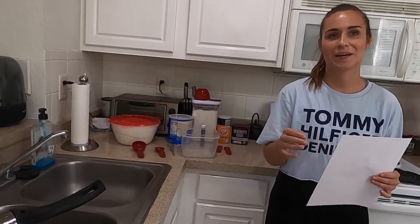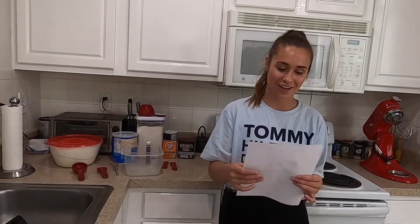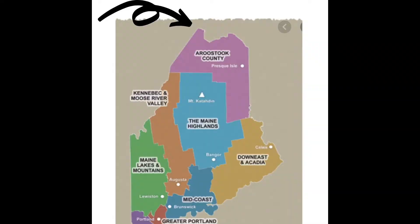Today we are making whoopie pies, also known as devil dogs. These are as quintessential New England as you can get. My mame — that's French-Canadian for grandma — sent me this recipe. I had them all the time growing up as a kid. She is from the smallest town in Maine, called Lomain, L-I-L, right at the tip on the border to Canada.